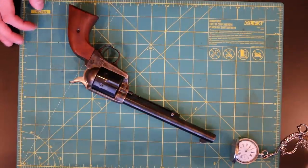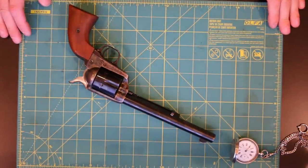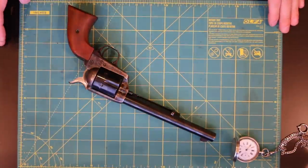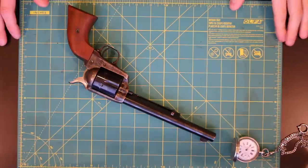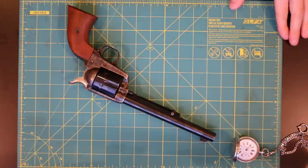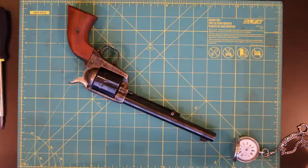All right, part two of Colt Single Action Army time. We did our first video — just a high-level overview of how to clear it, handle it, look at it, and kind of go from there. So now I want to go ahead and do a complete field strip of these guys. It's not as hard as you may think, and in reality there's not much to it. You'll need a couple of screwdrivers — two should be more than enough. Let's go ahead and get started.